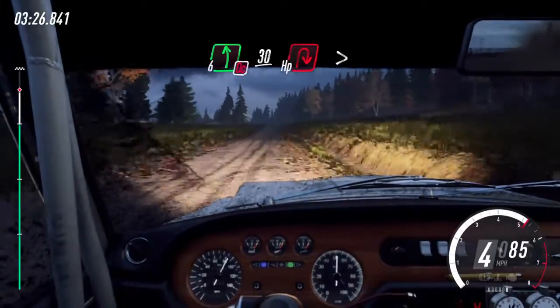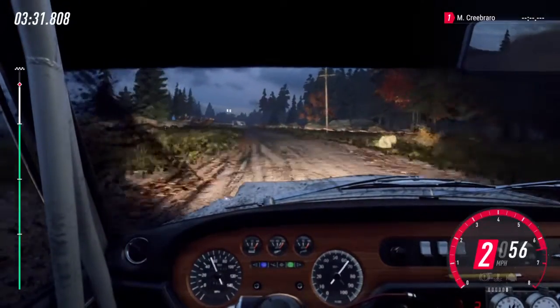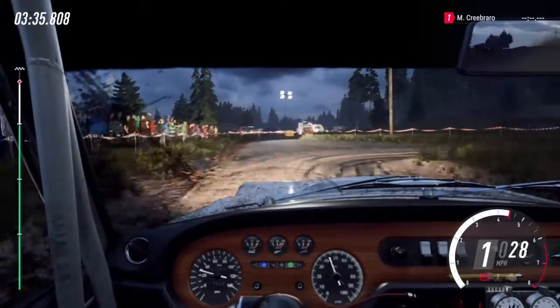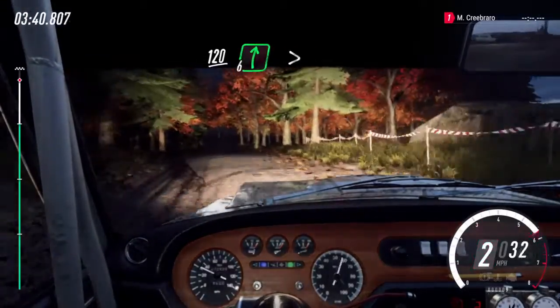6 left long. 30. Turn, unseen, heavy right. 100. 120. 6 right long, tight. 5.